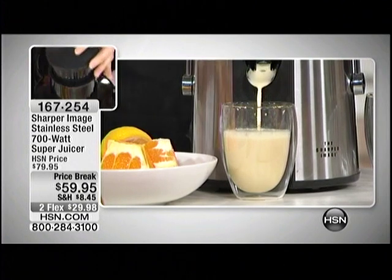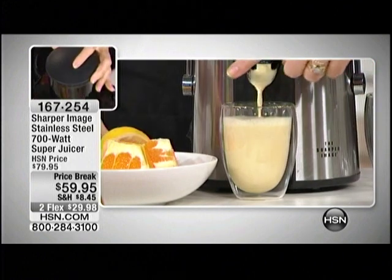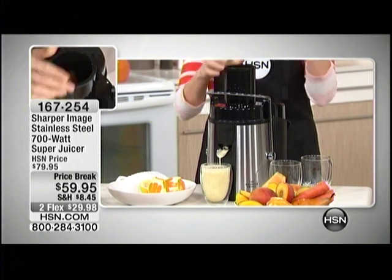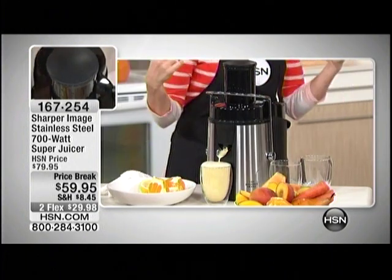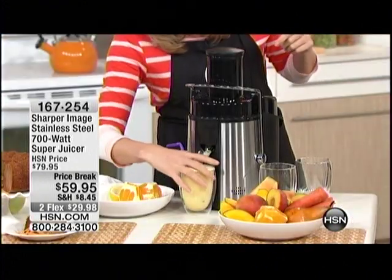You just put pineapple in with the actual outside of the pineapple on it — and lemons with the peel — and it's handling it. It absolutely goes right through there. You can hear that motor and you don't have to worry about it, it has so much power. Smell those lemons — here is our citrus blend.